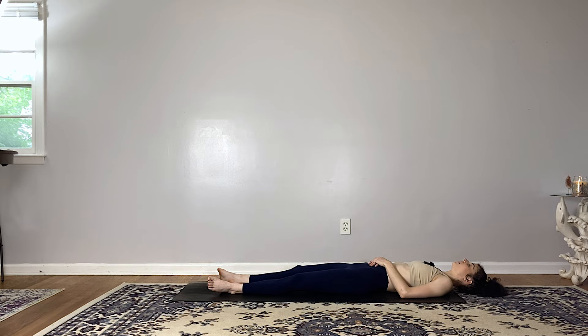Finishing off our practice with a few final deep breaths — with each inhale, welcoming new fresh energy into the body; with each exhale, allowing any tension to melt away. Allowing your body to be supported by mother earth, feeling centered, balanced, and fully grounded in this moment.